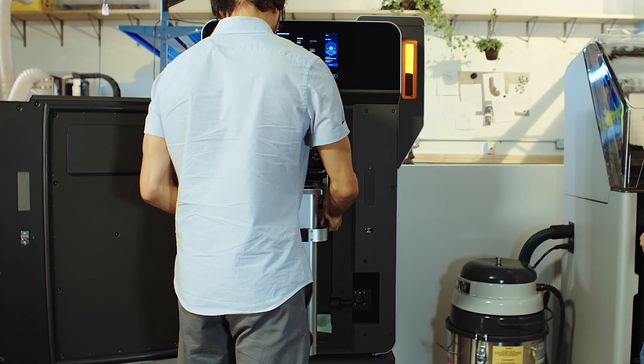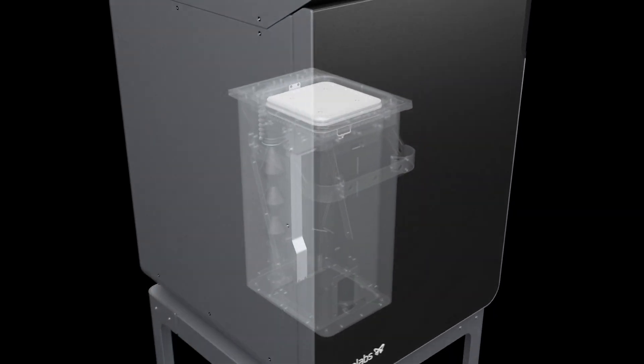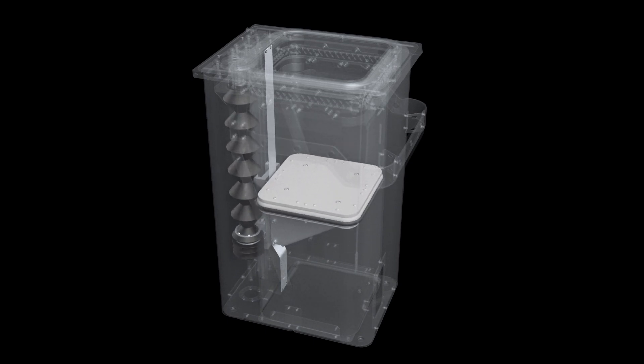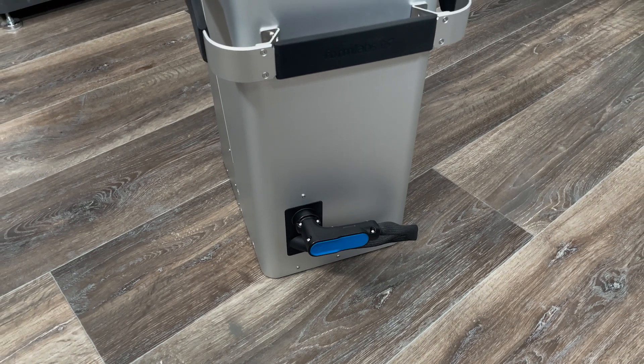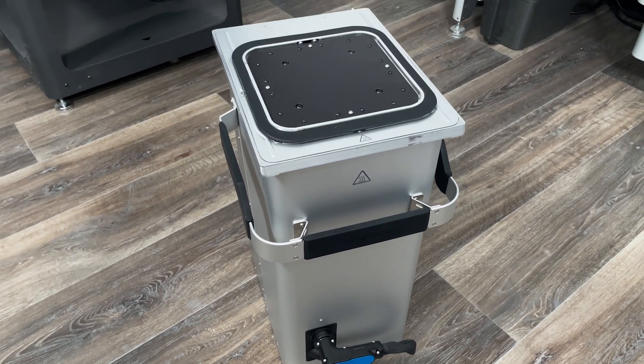First, insert your Fuse build chamber. The build chamber is a key component where the actual printing process takes place. It is designed to maintain optimal conditions for the SLS printing process, including temperature control, which ensures consistent printing results and prevents warping or improper sintering of the material.